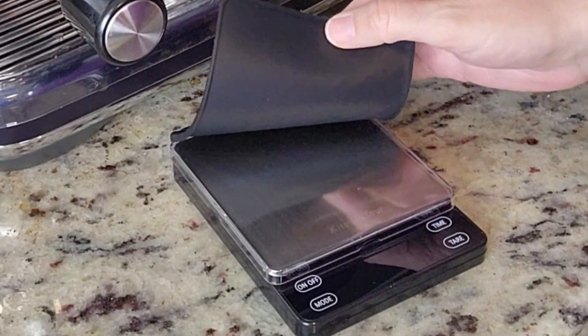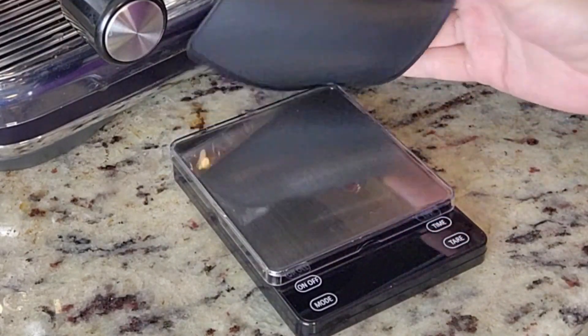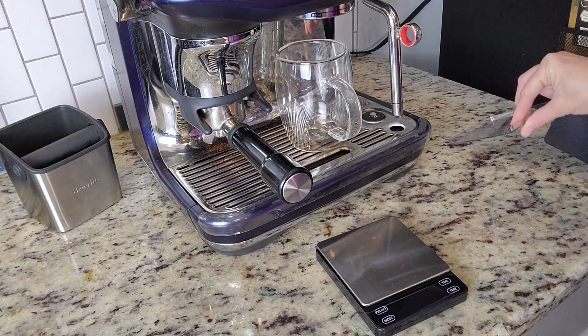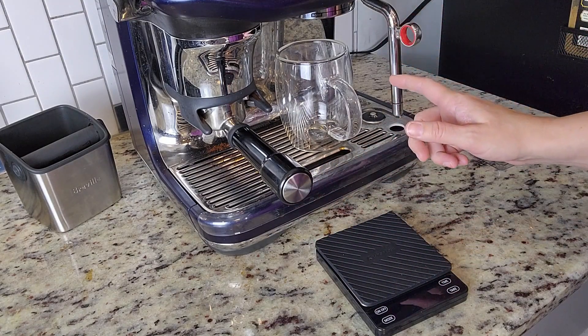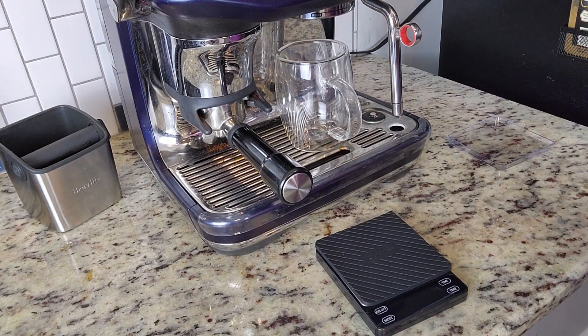I received this product from the company to give you my honest opinion and test this out. I'm very intrigued by it. This little gadget has a nice little cover to keep it nice and tidy. It has this little rubber mat thing so that your cup or container is not going to slip off. That's really nice.